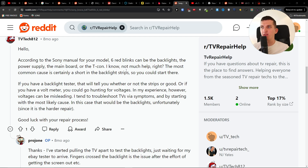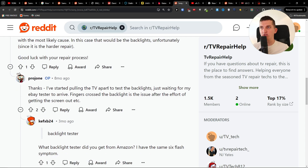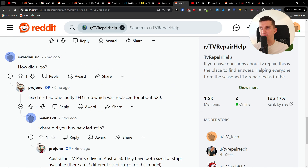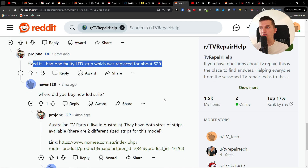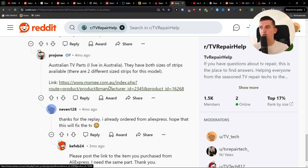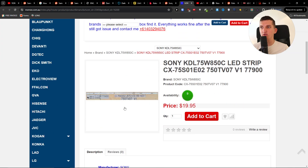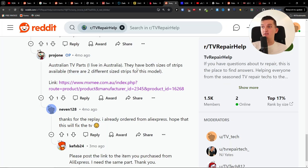If you have a backlight tester, it will tell you whether or not the strips are good. What I found is that I fixed it — it had one faulty LED strip which was replaced for about $20. You want to check this, as it may also be your issue. Find the LED strip for your specific TV and just replace that.